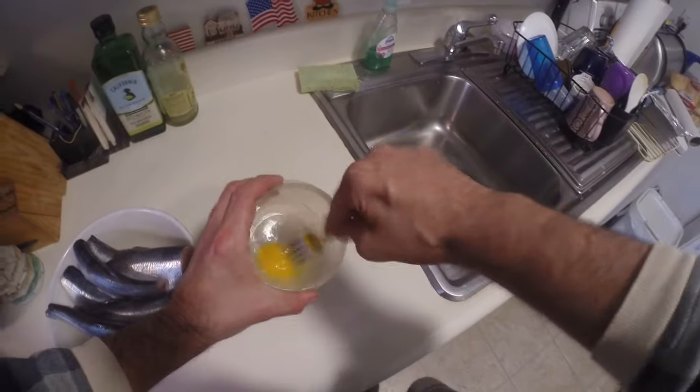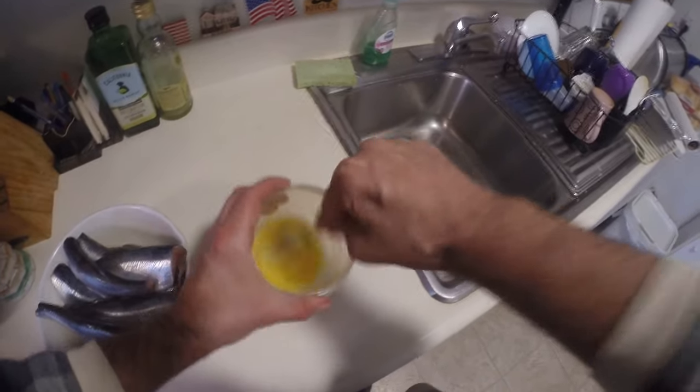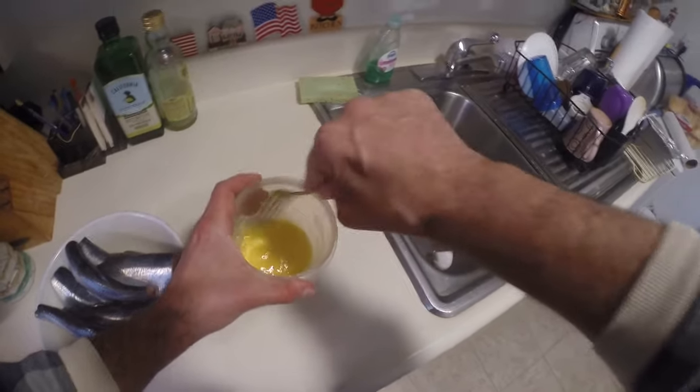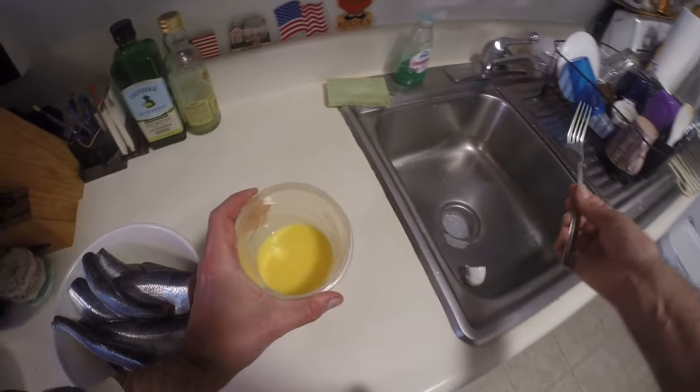The great thing about making it like this is it's really quick and there's not much to clean up. You're going to have this cup and the bowl the herring's in — very, very little cleanup, which is the great part.